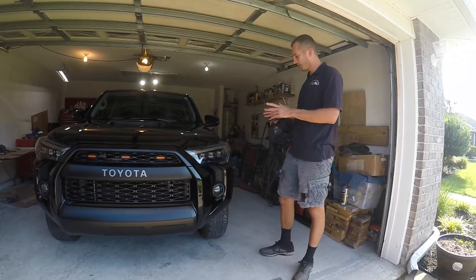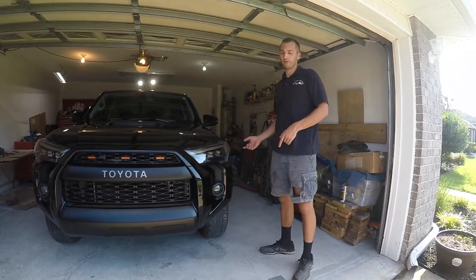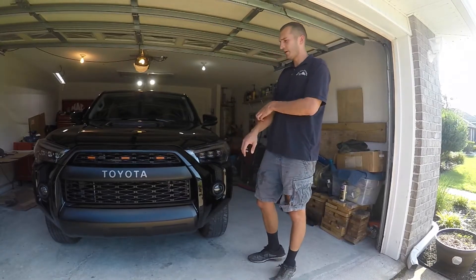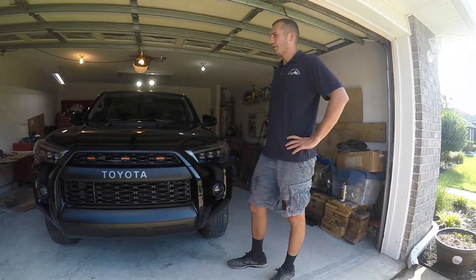Specifically, this video is going to highlight taking the KDSS suspension off of this vehicle. Not too many people would desire to do that, but if you want to run an extreme suspension, maybe you do it.